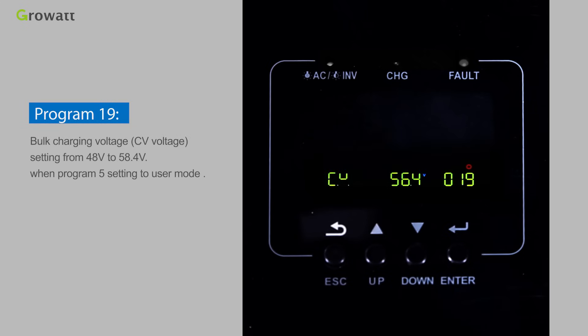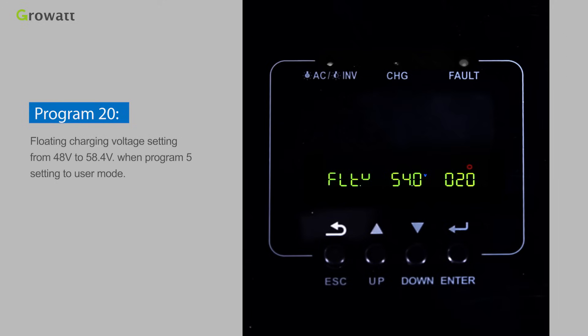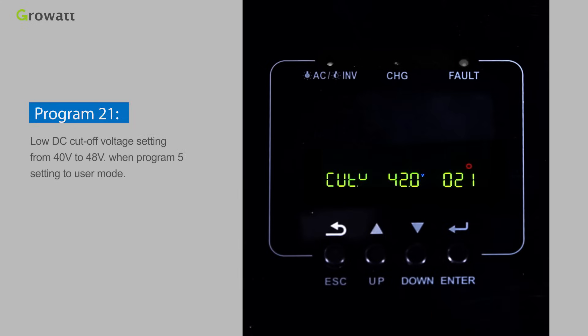Program 19 sets the bulk charging voltage (CV voltage), adjustable from 48 V to 58.4 V, when Program 5 is set to user mode. Program 20 sets the floating charging voltage from 48 V to 58.4 V when Program 5 is set to user mode. Program 21 sets the load DC cutoff voltage from 40 V to 48 V when Program 5 is set to user mode.